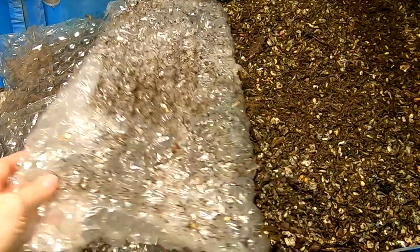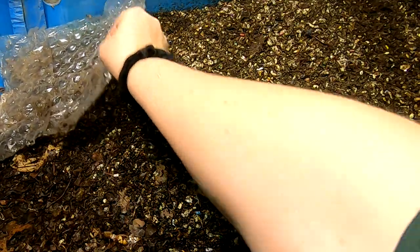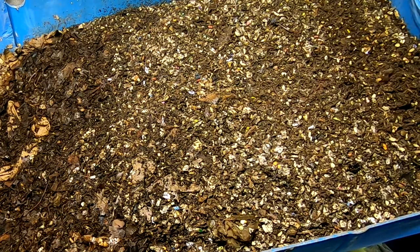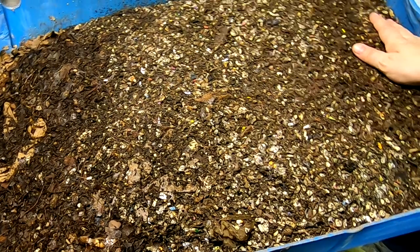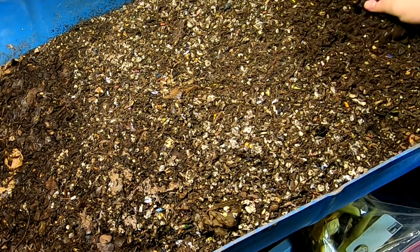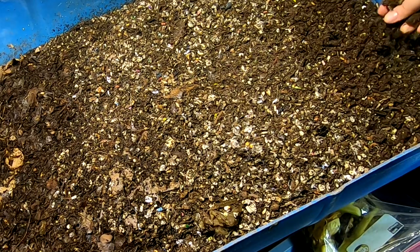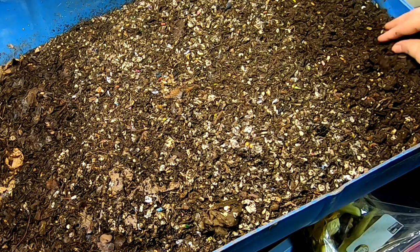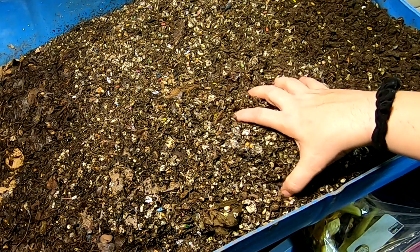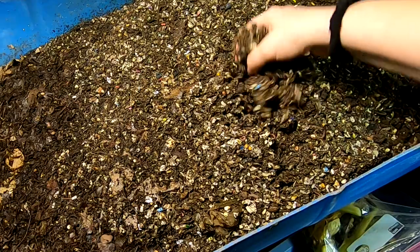First things first, let's pull back the bubble wrap on the rest of everything here. This part over here is still not drying out. This part over here, which is the oldest bit, is not drying out really as much as I'd hoped for, but progress is progress — it is drier, it's less muddy. And here's the middle part over here that I've kept the bubble wrap on. Nice concentration of worms and everything.